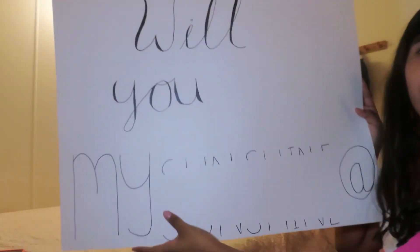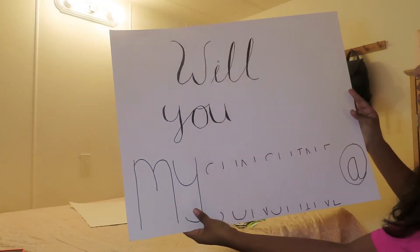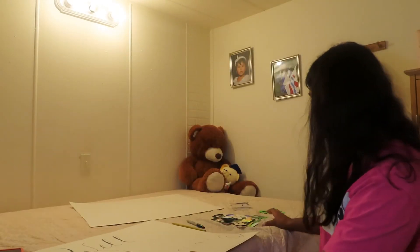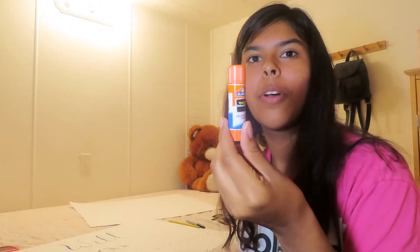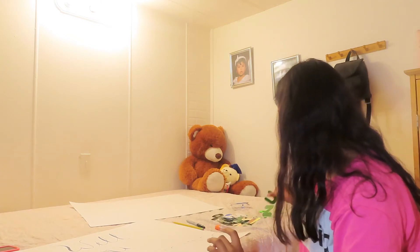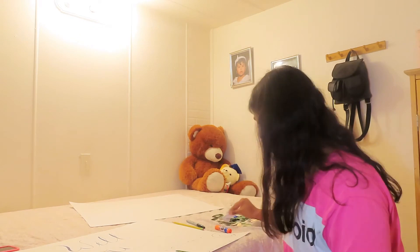I am done with outlining. My 'A' kind of looks weird but other than that I think it's pretty good. Now we're going to glue the sunshine letters. I've got my glue stick here. Let's look for the letters because I lost them — that's just great.